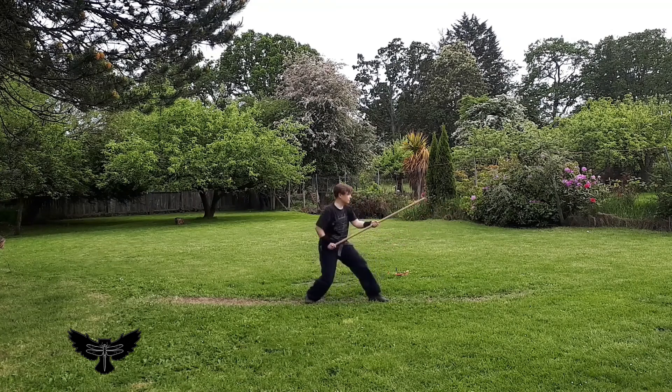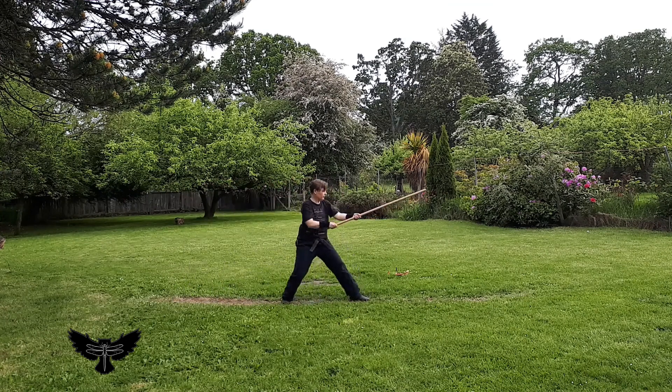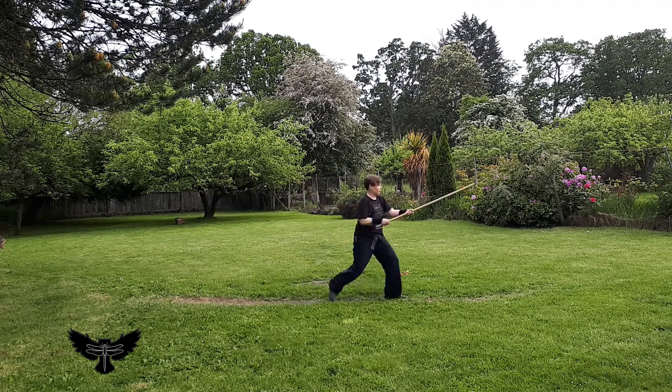Variations on footwork include advancing with the tsuki, retreating with the tsuki, entering kiza with the tsuki, leaping forward with the tsuki, and using the behind-body transition as a point to pause or adjust the direction of our next strike.